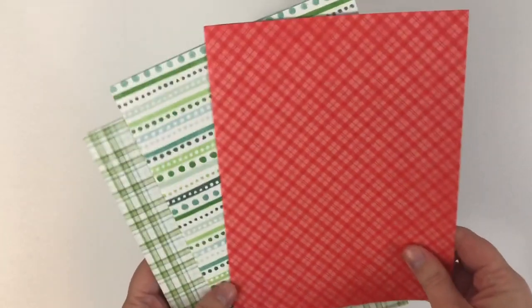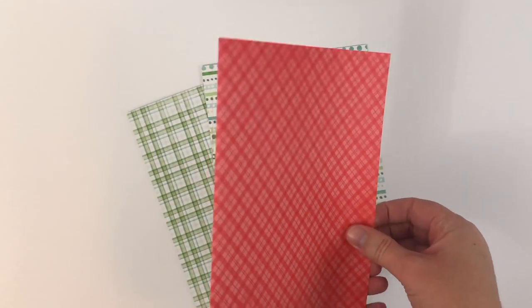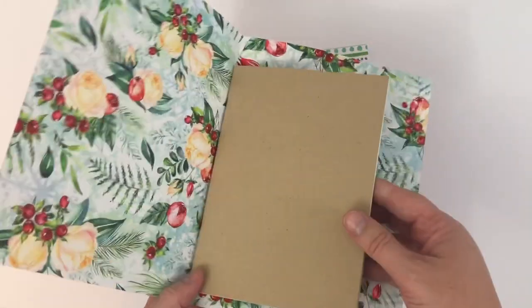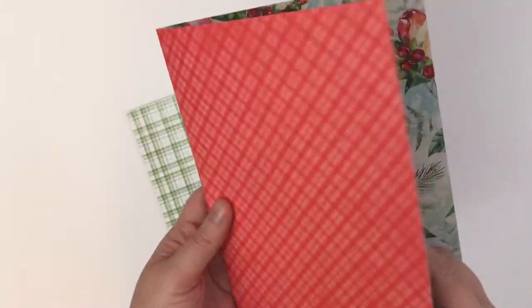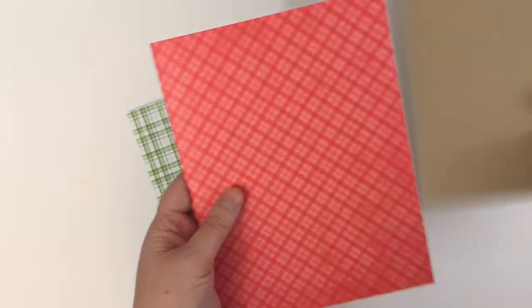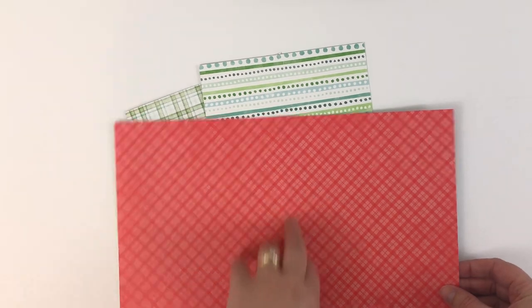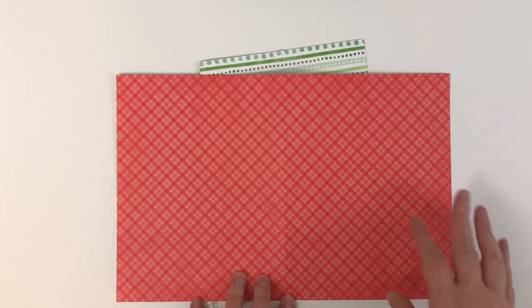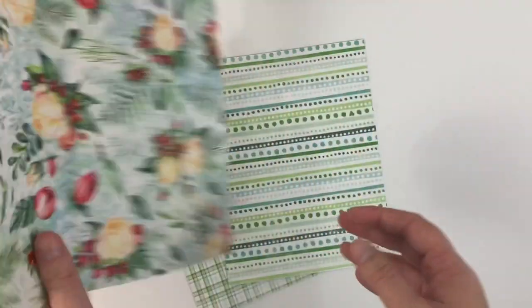Let's start with the main planner kit. The papers that come in this are always my favorite. You get three really large sheets, and I love the big sheets because I either use a B6 or a standard size traveler's notebook, and they're big enough to wrap around the entire insert. So I do prefer the larger papers for making covers for my traveler's notebook. If you're in a ring bound or disc bound system, you can easily cut these up into the size you need and punch them. You get three papers that are double-sided.